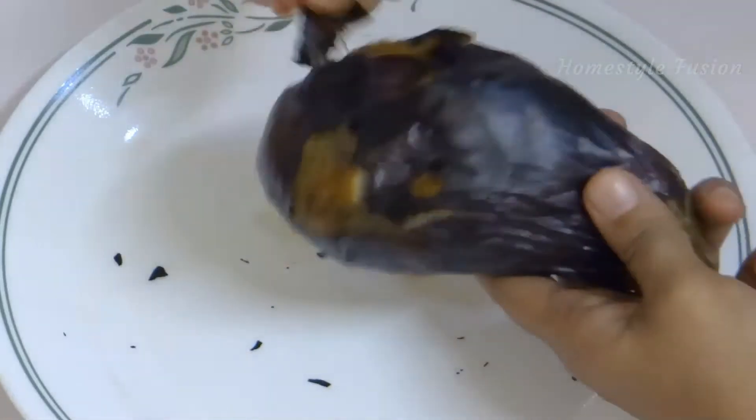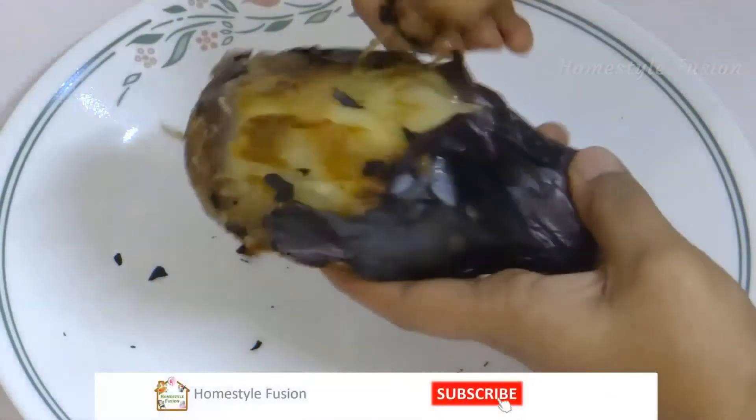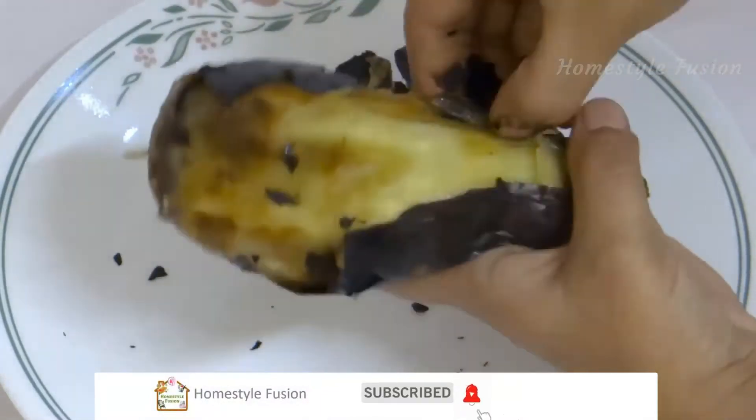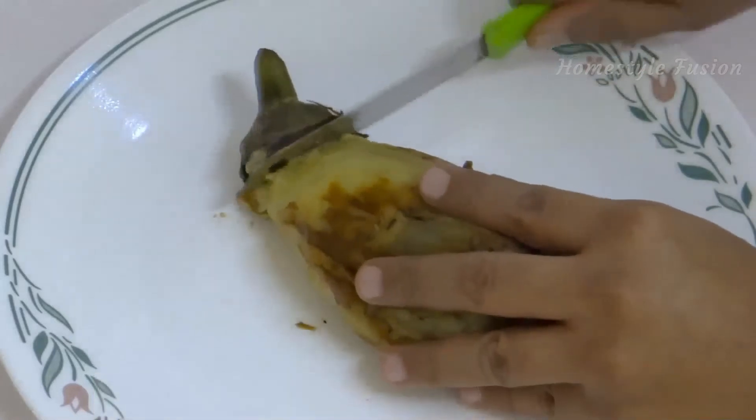Now peel the skin of the eggplant completely, cut the stem part, and mash it well.